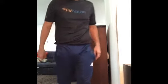Always remember to breathe when you are returning to start position and inhale on the way down. I did five reps, but if you can do more, feel free to challenge yourself.